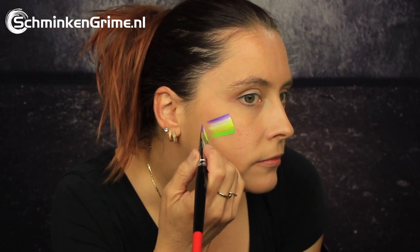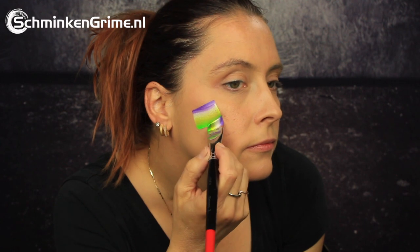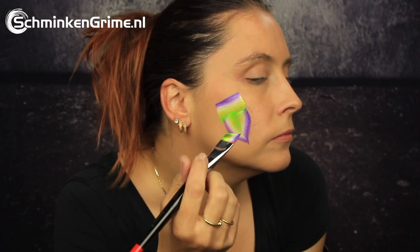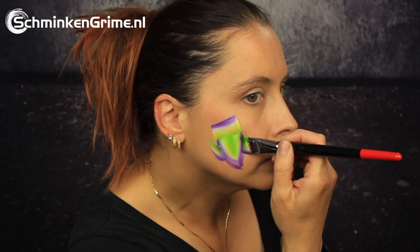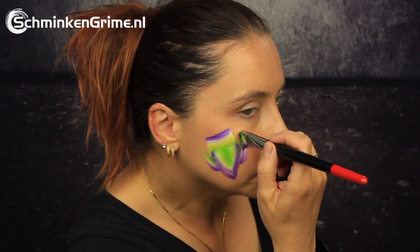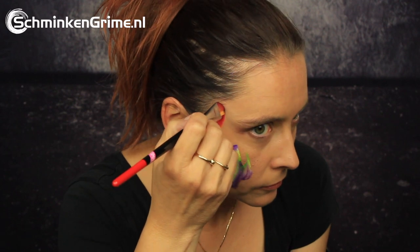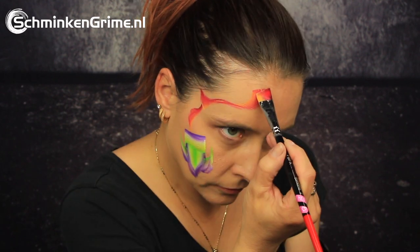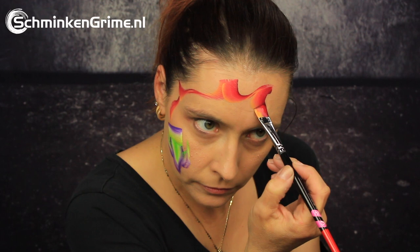To create the spaceship on the cheek, Simone is using one of the split cakes by Fusion. This one is called Purple Pixie and as you can see it has very vibrant colors. With a few basic one-stroke strokes she is creating this spaceship, and of course we do need a bit of fire to come from the end of our spaceship — for this Simone is using a split cake by Diamond FX, called Inferno.